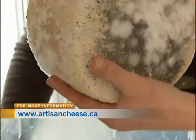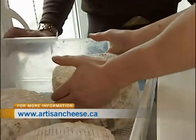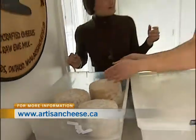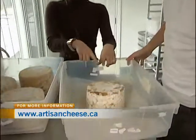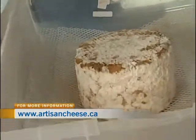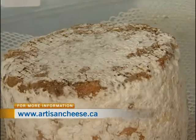How often do you flip them? We check them almost every day and flip them about every eight days or so. This one looks different — how much longer has it been in here? This one's from September 20th compared to October 30th.